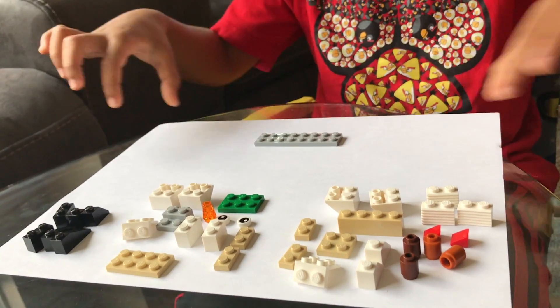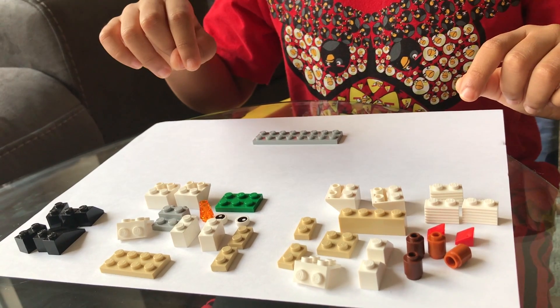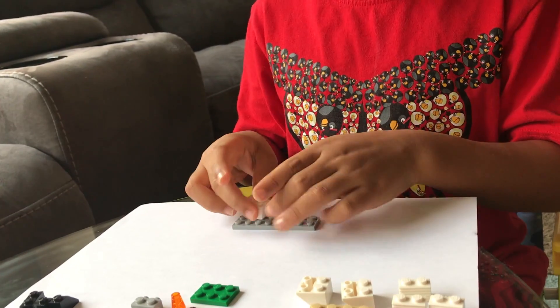First you take the base of the snowman. It's a big flat piece. Now you take these two pieces — they are curvy pieces.